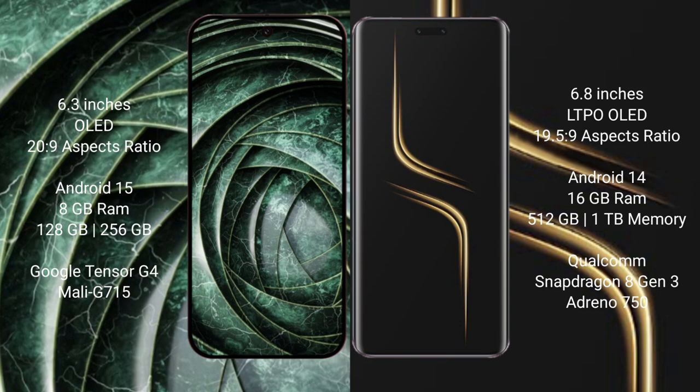Honor Magic 6 Ultimate comes with 16GB RAM and 512GB or 1TB internal storage, powered by the Snapdragon 8 Gen 3 processor.